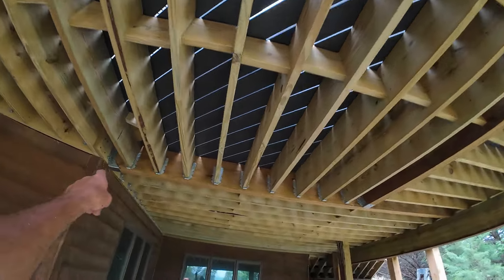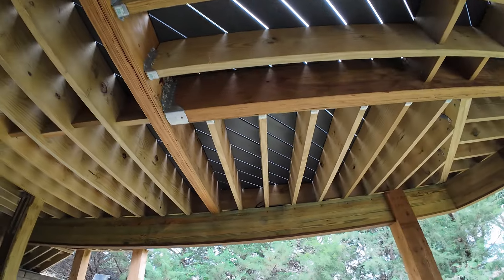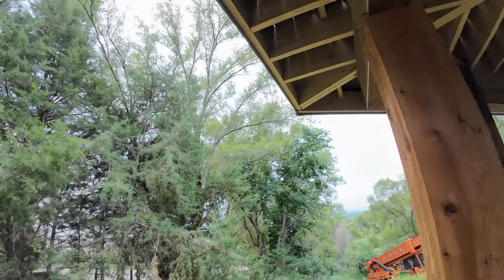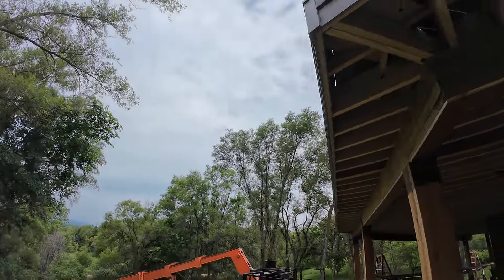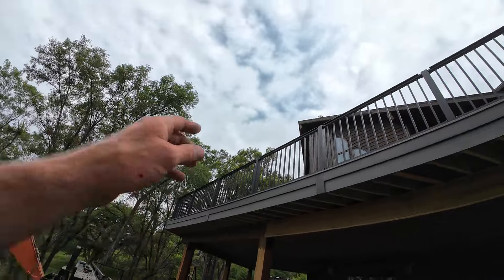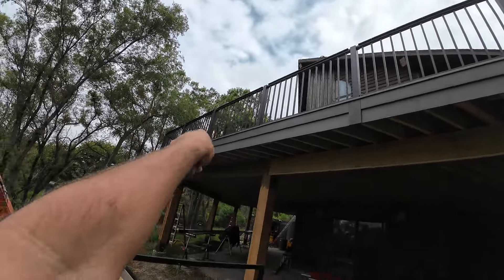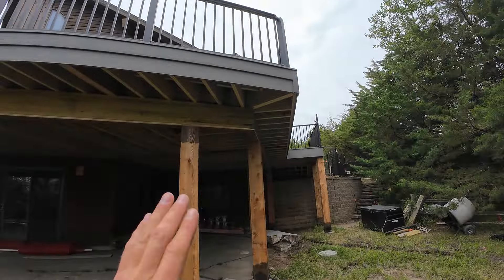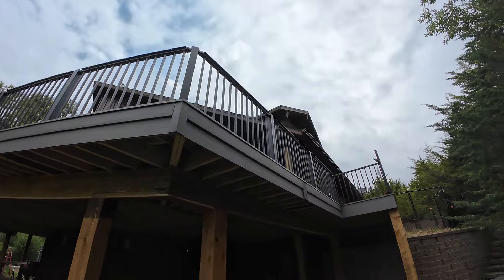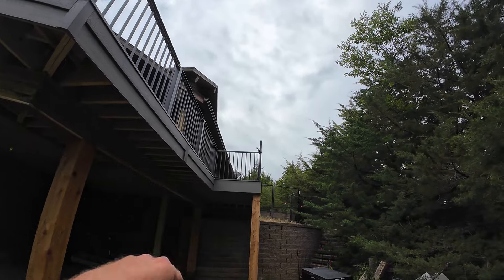Quite a project — we used a lot of LVL beams just to support this thing, and these are glulams. One thing I want to show you: it's all about the detail. You see that post and how it lines up with the fascia seam — all that stuff is important. I drew this entire thing up on the computer before I started, every single board, every railing, everything, so we had a good plan.